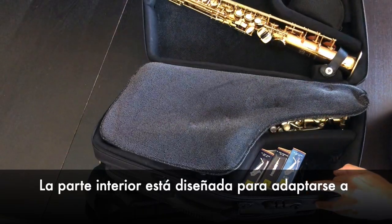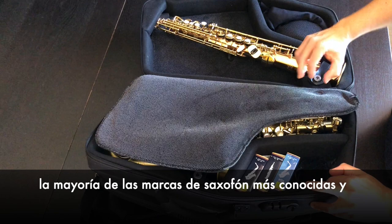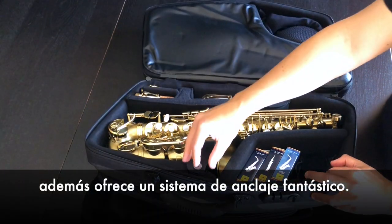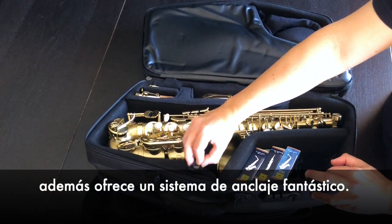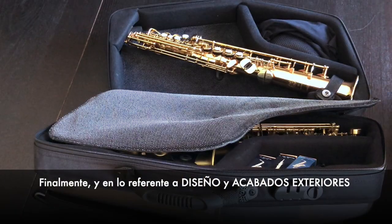The internal part is designed to fit most saxophone brands and also offers a fantastic anchoring system.